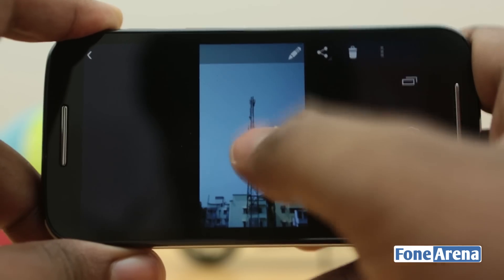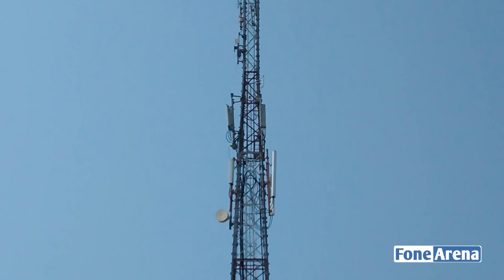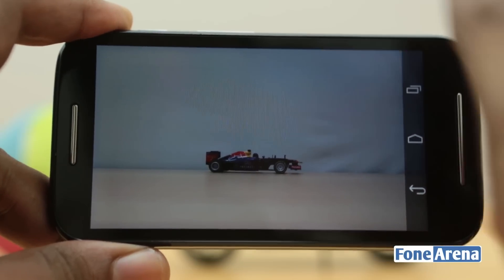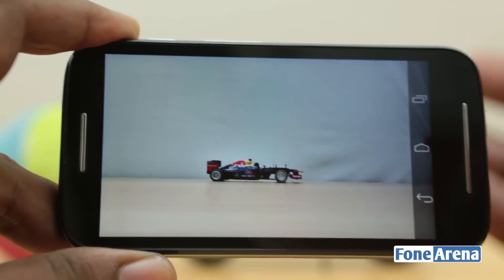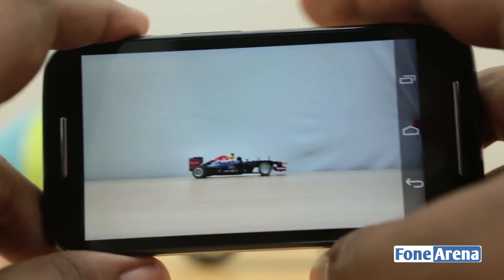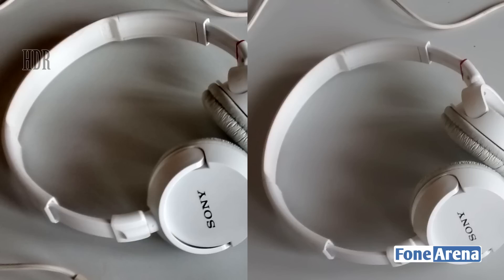This is a photo taken without HDR mode, and you can see the details are not really great. Even for a 5 megapixel photo, we have seen some really great 5 megapixel cameras, but this is not one of them. Even the Moto G is definitely better. But in low light indoors at the proper focusing distance, the HDR mode takes much better photos than normal mode. Here's a straight comparison of normal photos versus HDR photos.